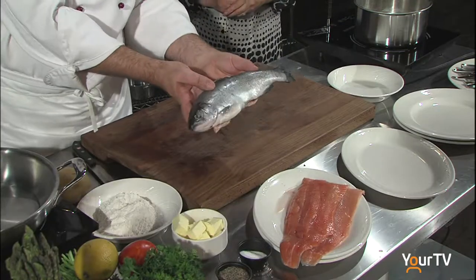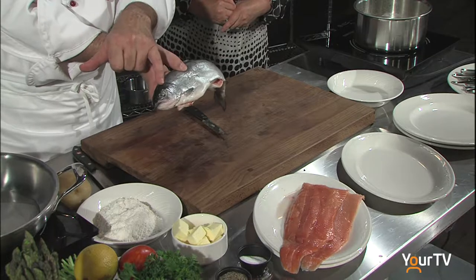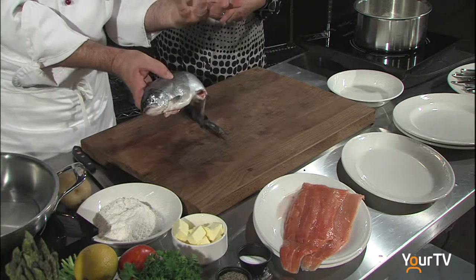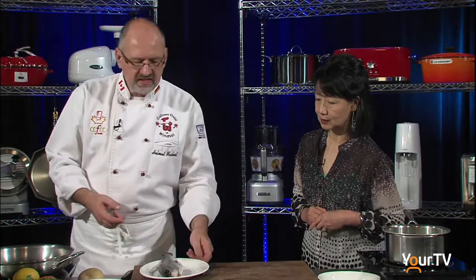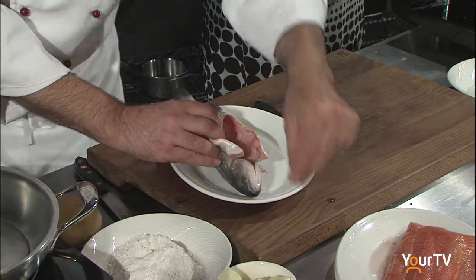When you go to a store and you buy the trout, you want to make sure that the eyes are still nice and shiny. If the eyes are shiny, that is an indication that the fish is fresh. So we're going to season the trout a little bit by sprinkling a little bit of salt inside and outside.